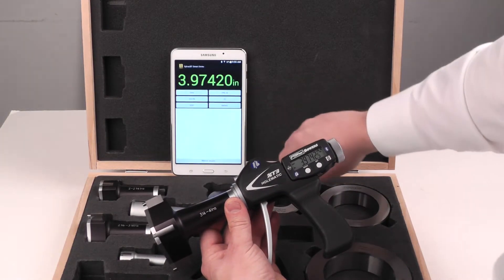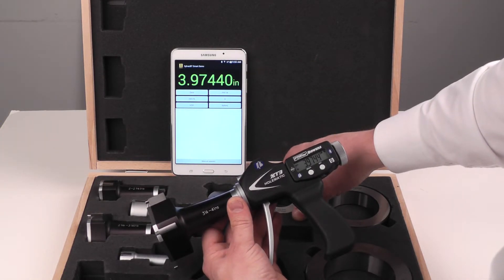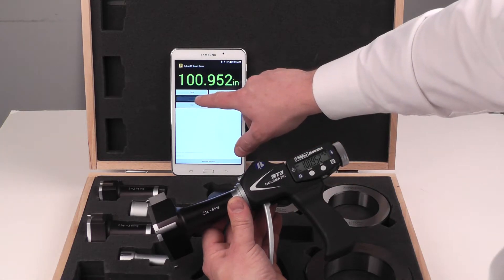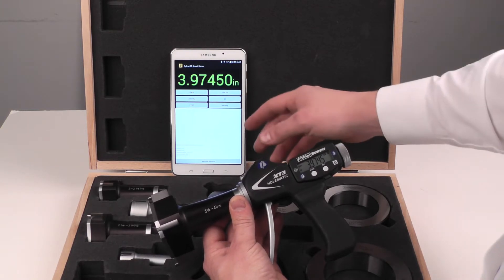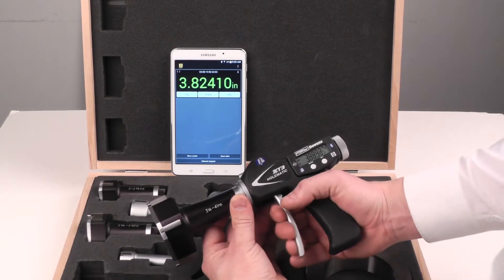If you want to go into more detail, we can go onto a detailed screen for each device. From there, we can switch between units, send data, check the battery, send the device ID, or switch back to the simple readout.